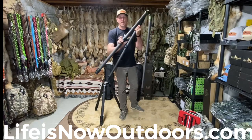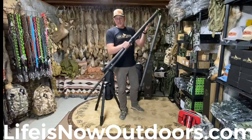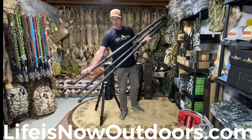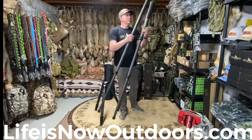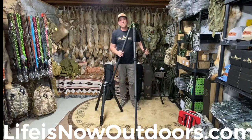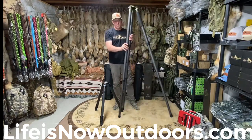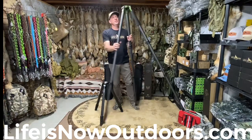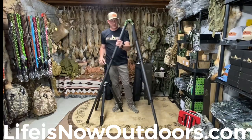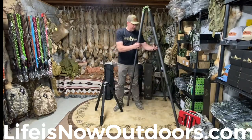I'll take this one out to maximum height here and show you. I'm six foot two and it's got plenty of height for me — fully adjusted, it's obviously plenty tall for most anybody that's going to need it. Lots of different adjustments here; you can swing the legs out to get in different positions if needed. They retail on our website currently for $6.75 with a lifetime warranty.